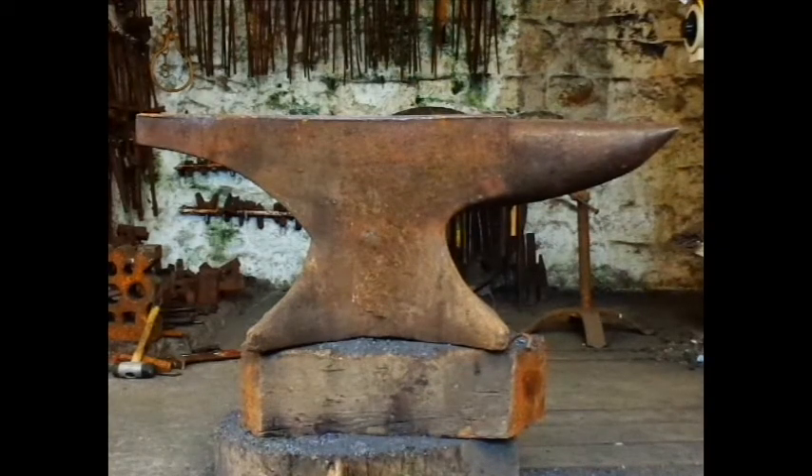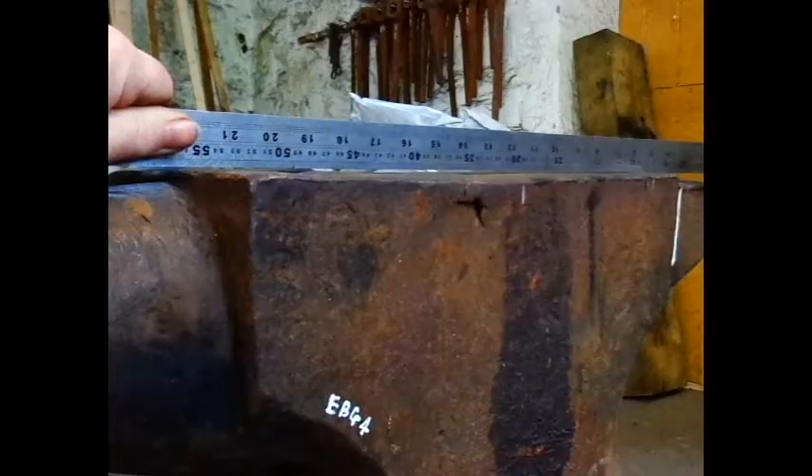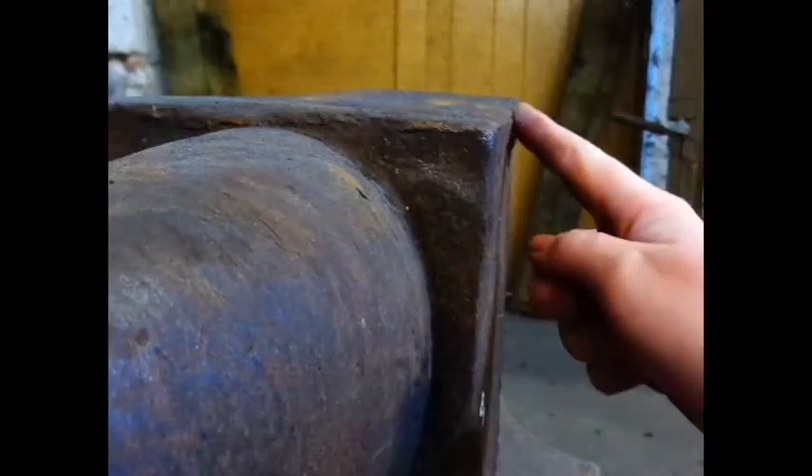You can get second-hand ones reasonably cheap, though you should be careful of their condition as they become sway-backed over the years and the edges will collapse in a manner similar to a chisel.